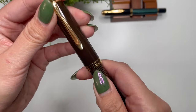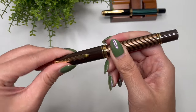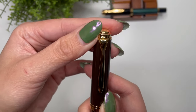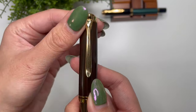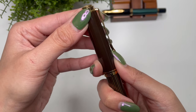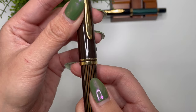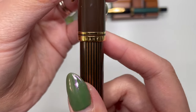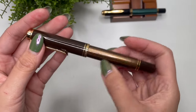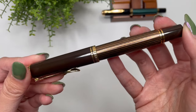In terms of cap turns — I know some people are interested — it's just a little over one turn, so really easy to cap and uncap. This clip is such a beautiful, functional clip — the design goes along with the functionality; it is the beak of the Pelican, and it's also very functional. I don't ever use the clip but it's good to have a functional one. Along the cap band you have 'Germany Pelican Souverän.'